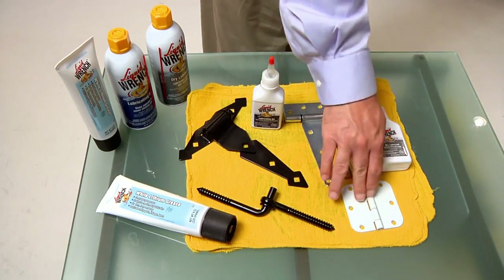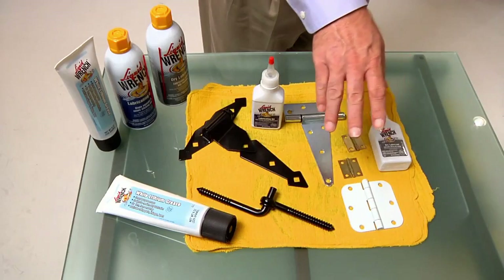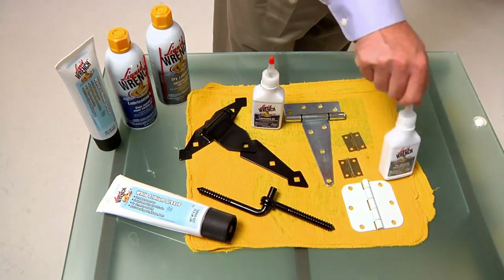For inside hinges, where you want to lubricate and stop those nasty squeaks without dripping or collecting dirt and dust, dry lubricant is a great choice for that.